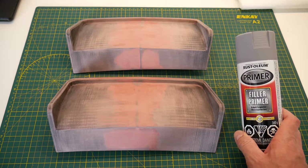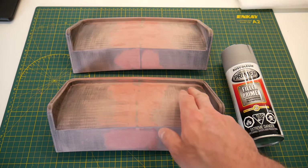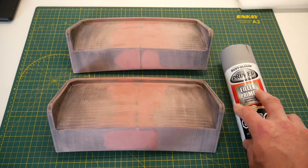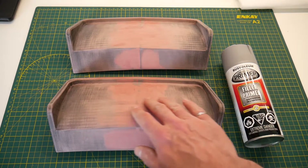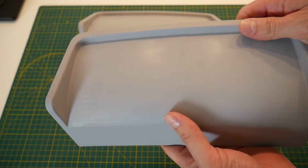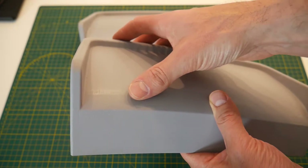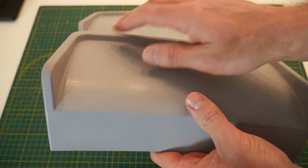This is a Rustoleum high build formula filler primer — again meant for auto body use. We're going to lay on a few thin coats, knock down any high spots, and this should take care of the very small variations in the 3D printing layers. The seam has already been taken care of with the bondo, so we'll end up with a very smooth finish. Just a light application of the filler primer, some light sanding, then come back with the filler primer maybe two or three times and we'll have a very smooth finish for our final application of paint. After one coat of primer and one round of sanding with 400 grit sandpaper, you can see down the center where the bondo was applied things look extremely smooth, and on the outside the evidence of 3D printed layers is starting to disappear. With subsequent applications of primer and sanding, we'll be completely smooth and ready for paint.